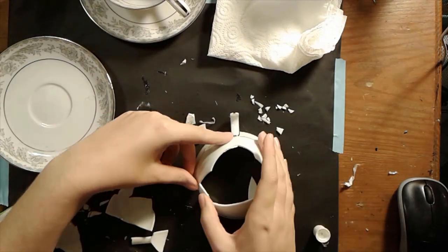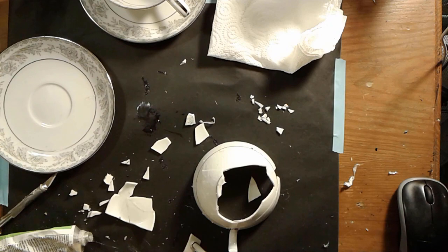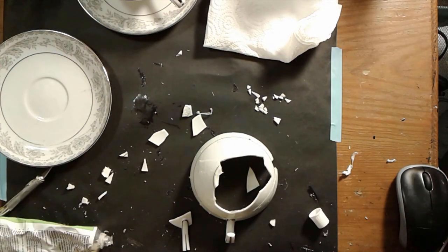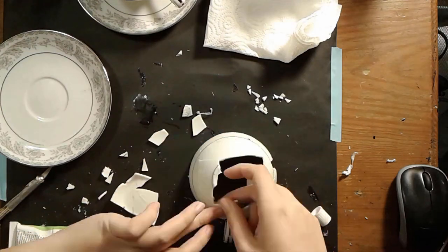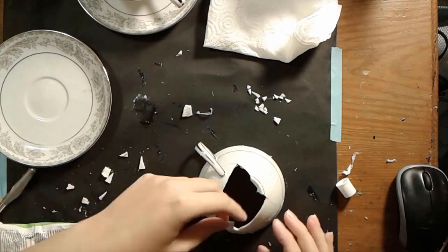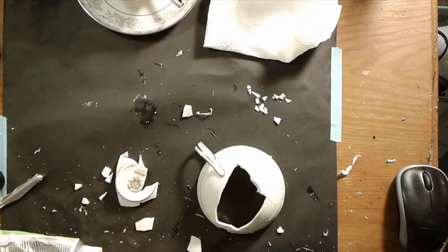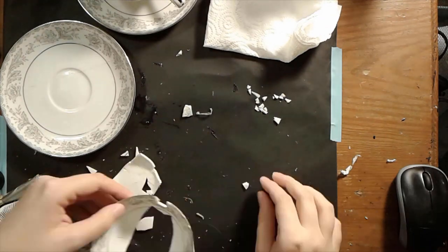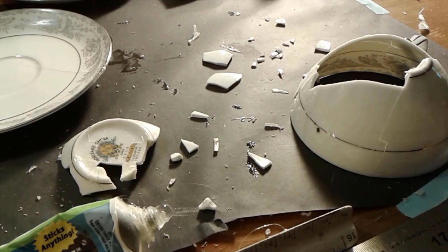I really liked assembling it. It did remind me of just a real weird puzzle, but I realized I definitely should have assembled it from the bottom up and not the top down, because once I get to that last little bit it's just so hard to get those final pieces in. I'm going to put the last little bits of teacup in. Here's some up-close shots for y'all.